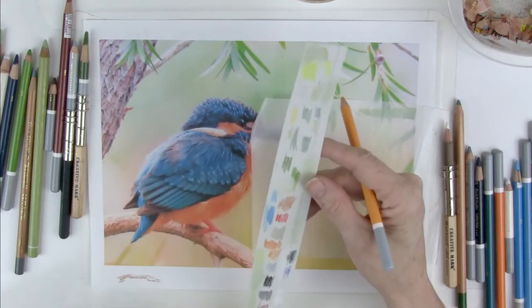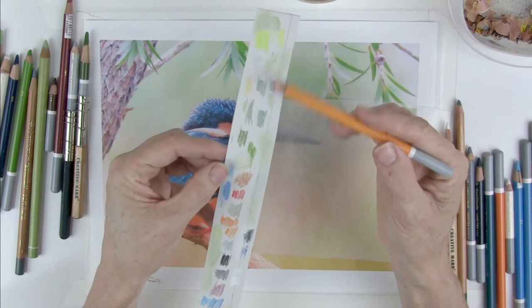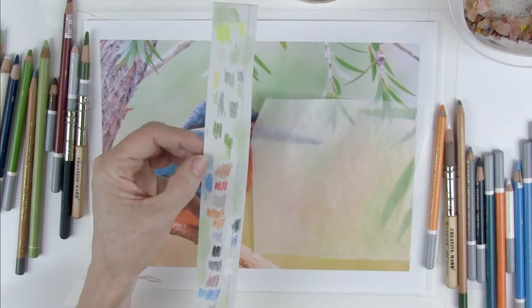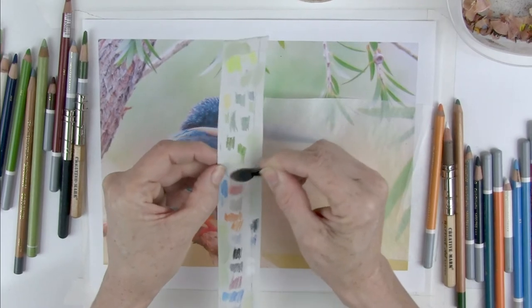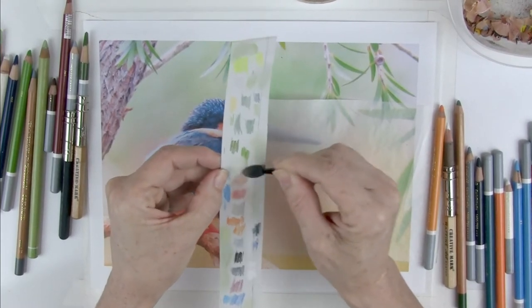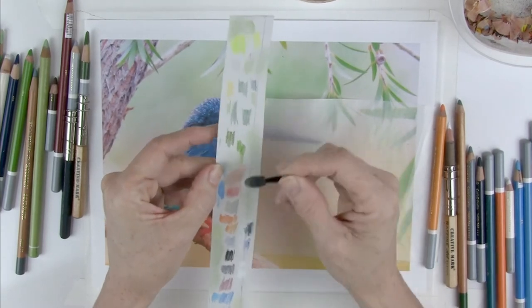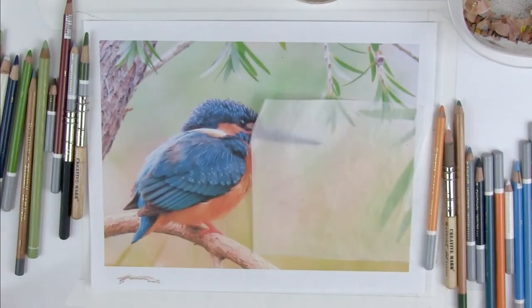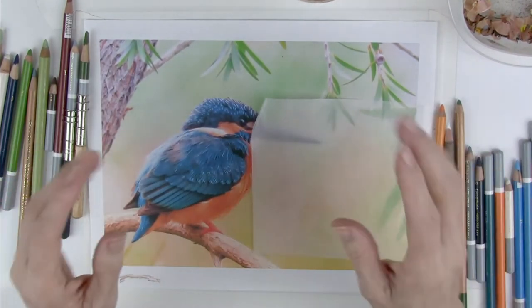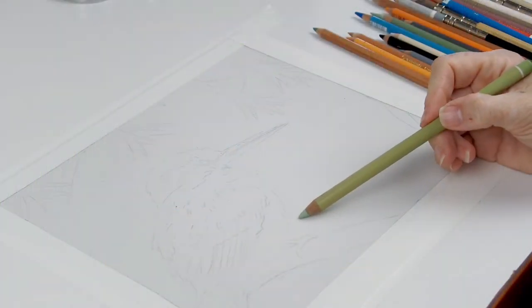I usually test out the colours on a small piece of scrap pastel mat because I want to see what the colours actually look like, and I blend them in to see how they're going to work for me. Colours don't always look the same from the outside as they do once you apply them to the page. Anyway, that's it for the supplies for this little Kingfisher.